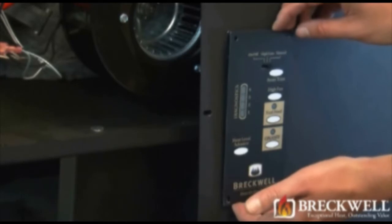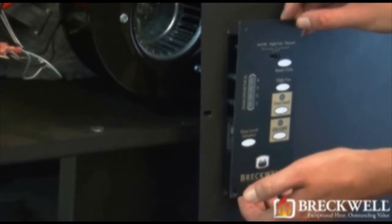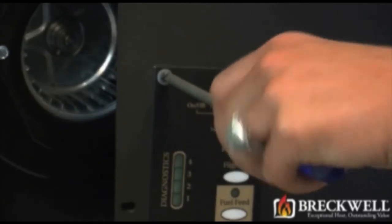Once these four screws have been removed, you can now easily remove the control board from the side panel of the stove.